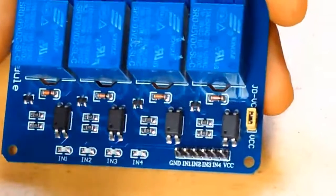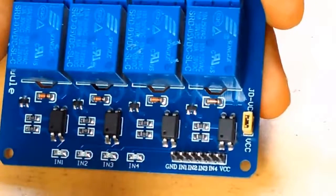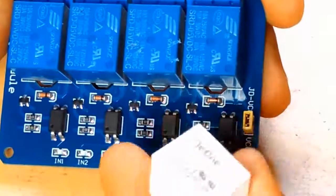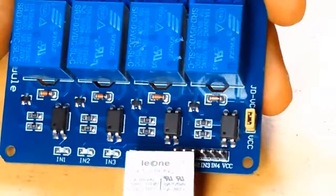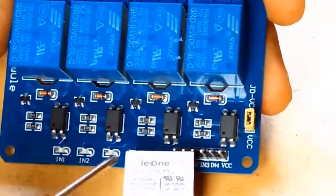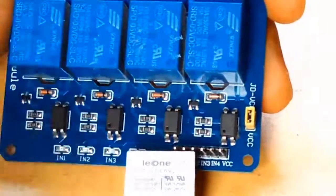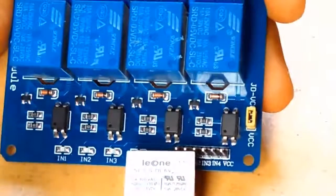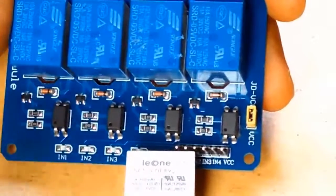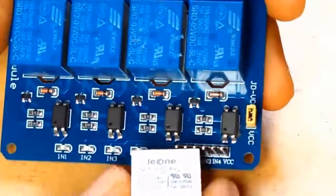There are different kinds of relays. You can see here this is a 6V DC relay, so it requires a 6V control signal. Similarly, relays of 9V and 12V also exist. So you have to make sure whatever you are buying matches your requirement.